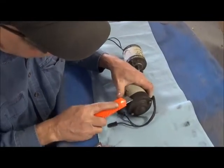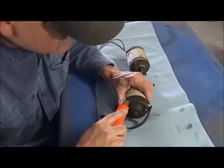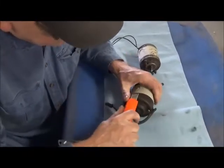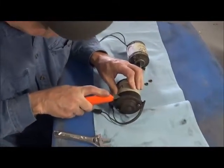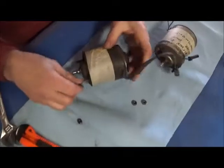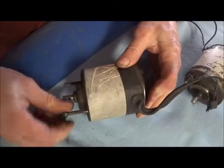They're the kind where you have to ground the body and you get forward and reverse off of two lead-in wires. Sometimes it's a little tough to get the rubber cover off without cutting yourself, so first we're going to take the rubber coating off and then we'll be back.